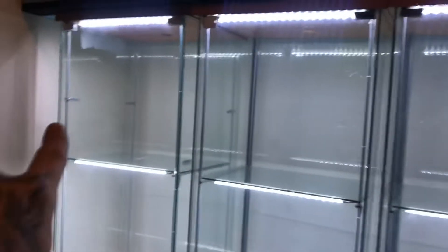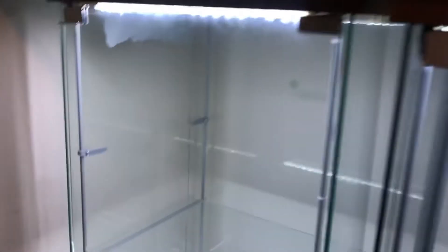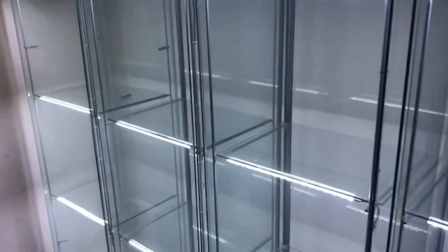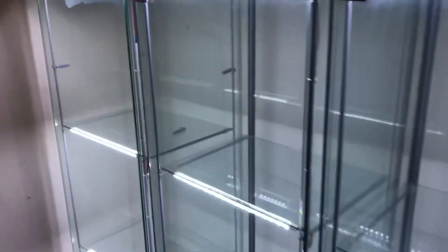My friend fitted them all for me, helped me do it — or should I say he done it all. Got a couple of 3D printed brackets as well for the detolf, so we can add another couple of displays in there on another shelf if I need to. But that's all the cabinets up to now, so I'll show you in the next video when I get some of the displays going.